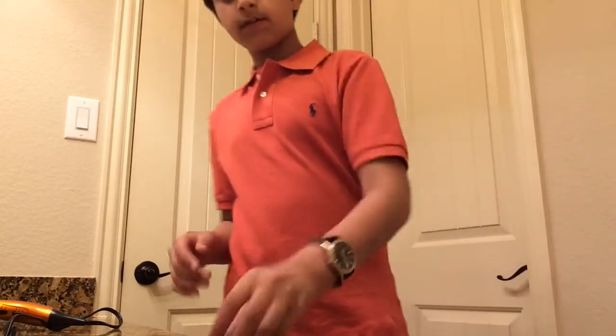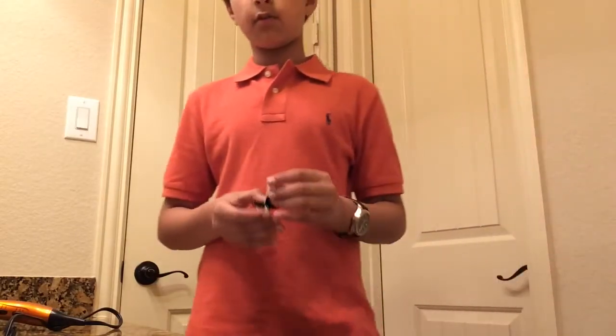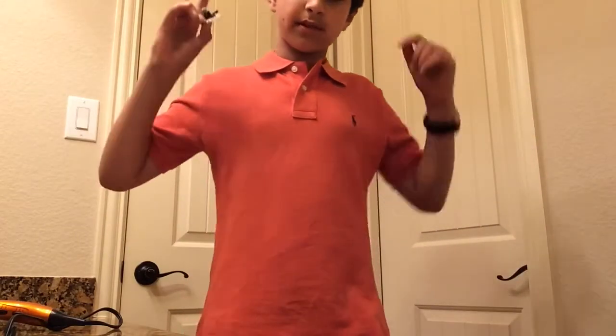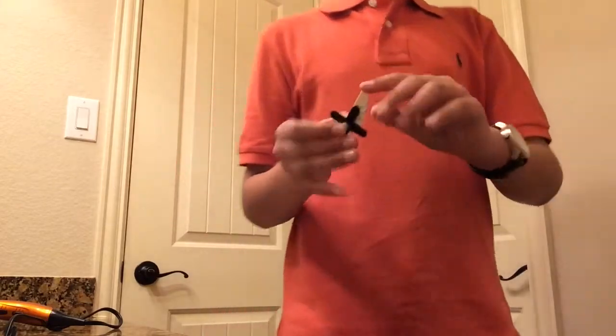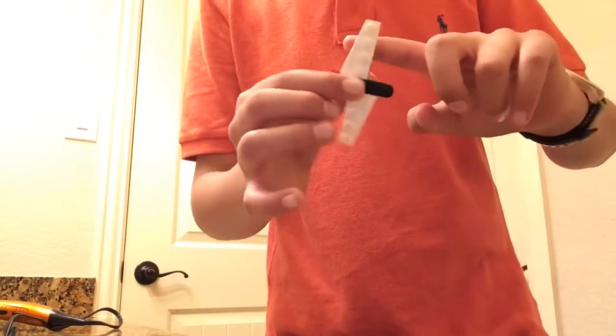Hey guys, welcome back to another video. Today, you know that video where I made a fidget spinner? If you haven't seen that video, the link will be in the description below. The fidget spinner is pretty cool. Check it out.